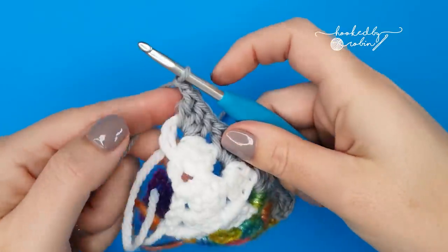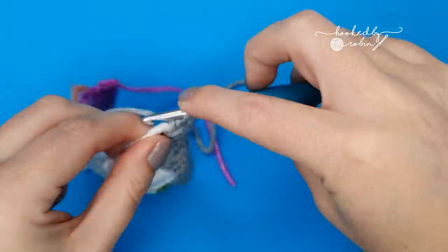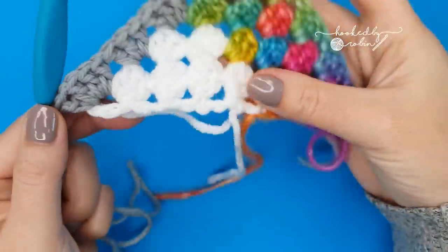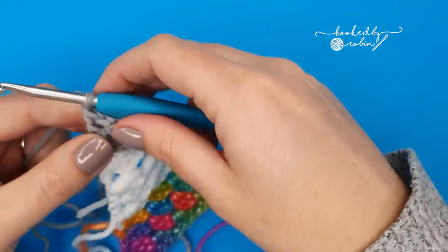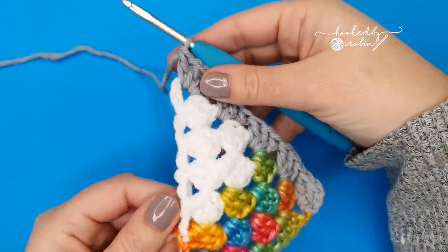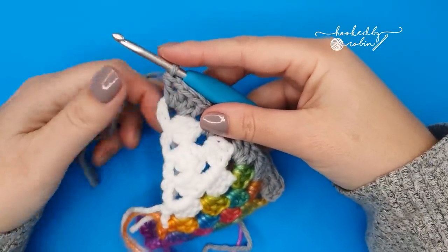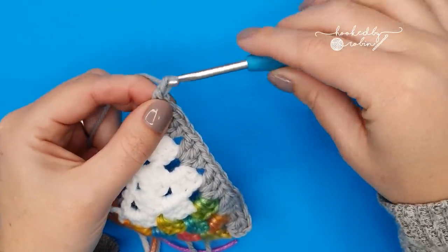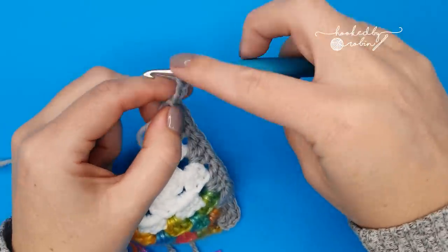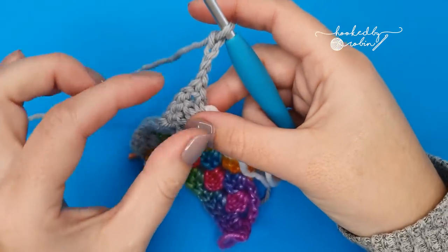Chain one and double crochet. Now we're going to make this more triangular, and as we are along the outside edge of the shawl — the sort of bottom straight edge — to start row ten: chain four, which counts as a double crochet and chain one, turn your work, remove any of your own personal hair that you have crocheted in, and work three double crochet into that very first space in between the last two stitches of the row, into the chain-one space.